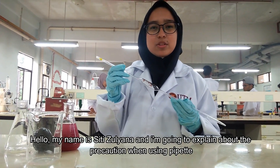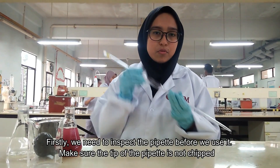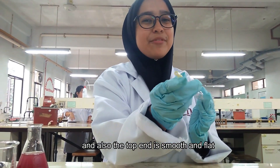My name is Siti Tiana and I'm going to explain about pre-washing when using pipettes. We need to inspect the pipette before we use it. Make sure the tip of the pipette is not chipped, and also that the top end of the pipette is smooth and flat.